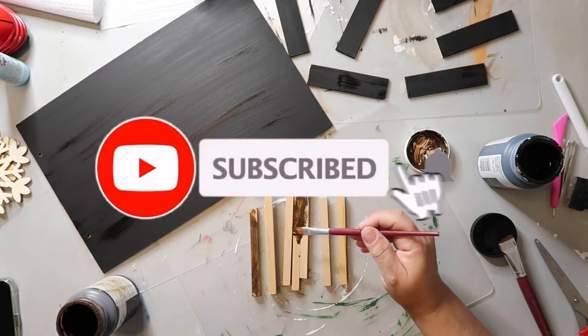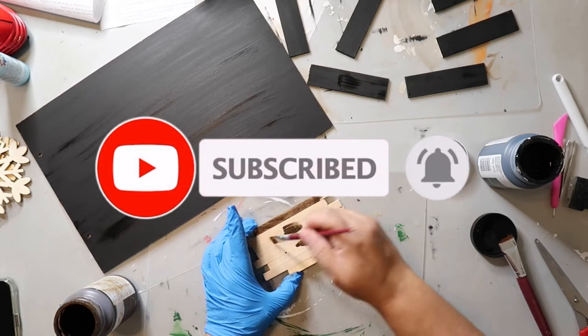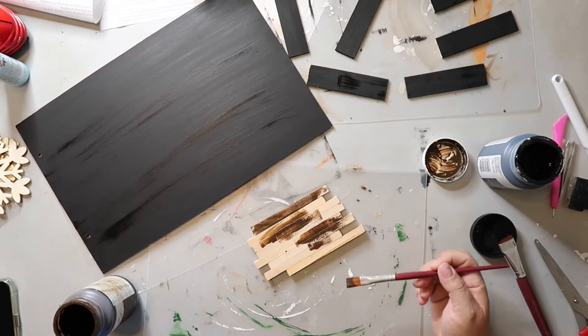I really appreciate you clicking on my video today and I'd love it if you would subscribe and click the bell so that YouTube will notify you every time I share something new.